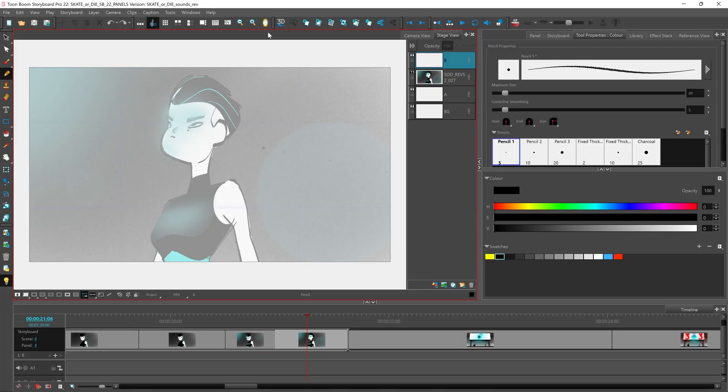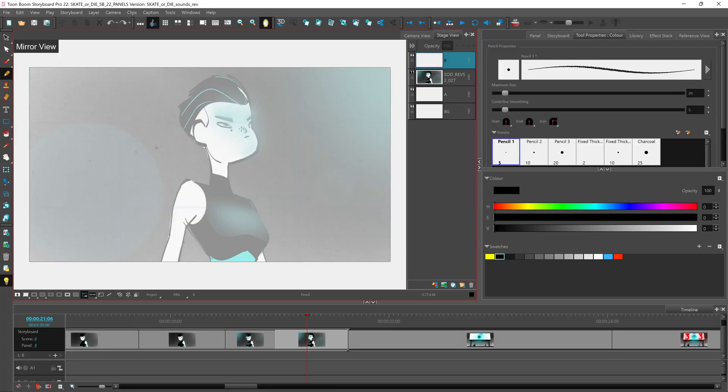Another feature that we've added to Storyboard Pro 22 is the mirror view. By clicking on this button here it will actually flip the view that you're seeing. This gives you a good option of stepping back from your composition to get a better angle or view of what you've been doing. Sometimes when you're drawing you lose focus on the bigger picture, and this way you'll be able to step away from it and get a better idea of what you're trying to create.